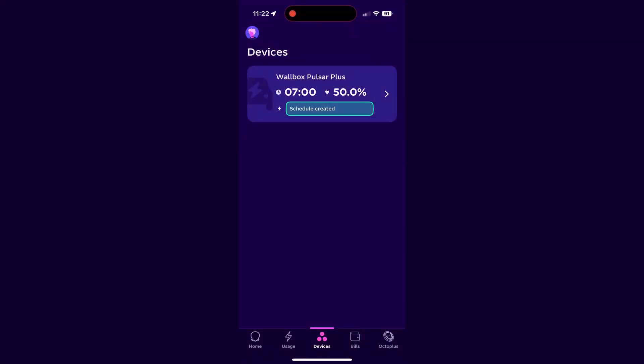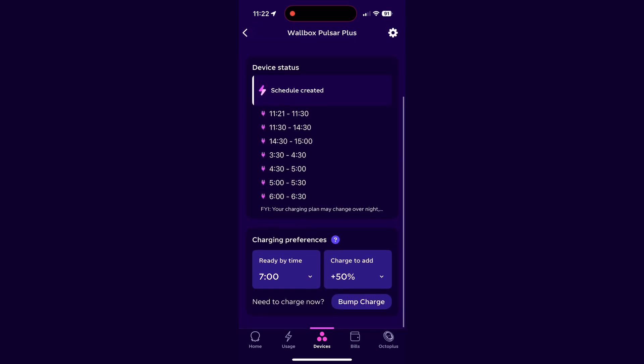On the Octopus app, you will now see a Devices icon at the bottom. Tapping this will show your vehicle and allow you to go in and change the charge to add and the ready by time.